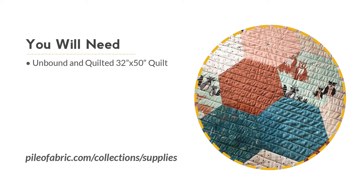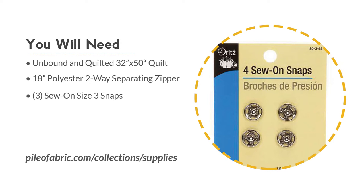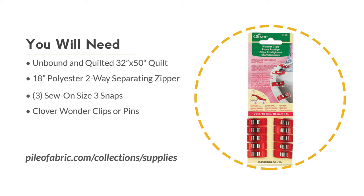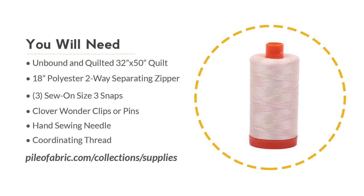Now for the fun part! For this project you will need an unbound quilted 32-inch by 50-inch quilt. For my quilt top I machine pieced a hexagon quilt using the fabric collection Hello Bear by Art Gallery Fabrics. I backed the quilt with a premium fleece then quilted it with straight lines. You will also need an 18-inch polyester two-way separating zipper, three size-three sew-on snaps, Clover wonder clips or pins, a hand sewing needle, and coordinating thread. You can find most of these supplies in our shop at pileoffabric.com.